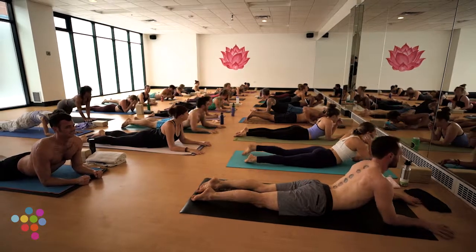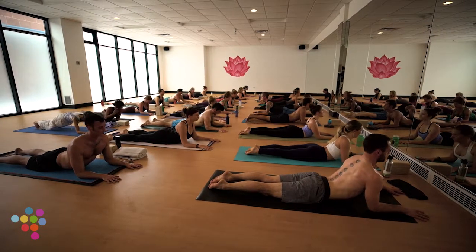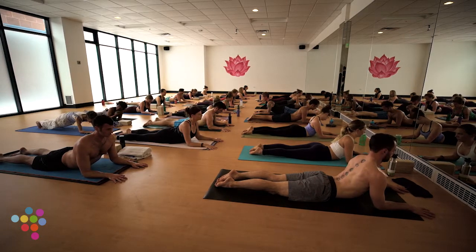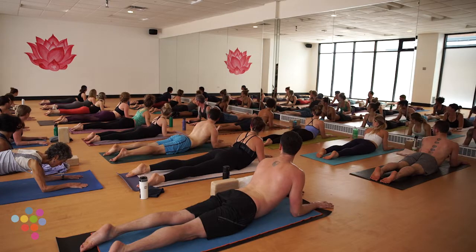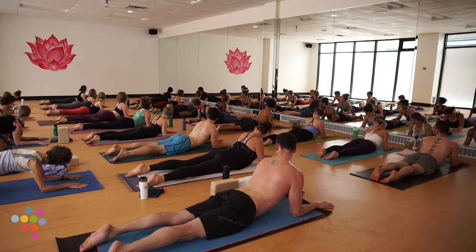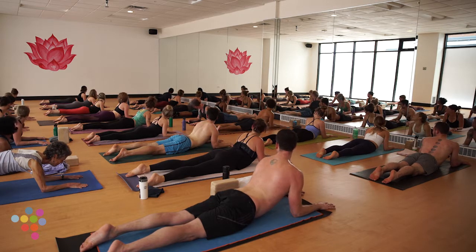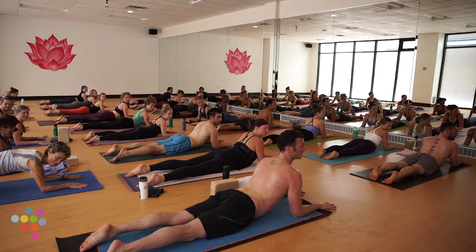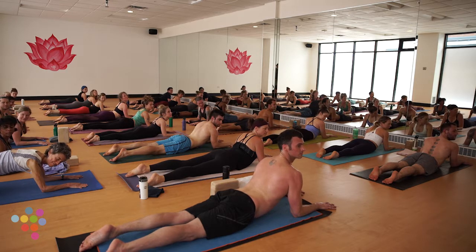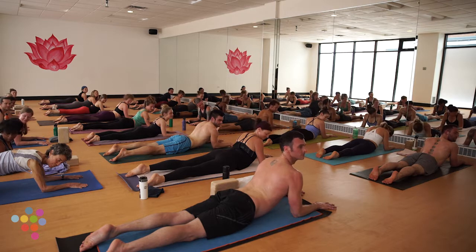Parallel your forearms and just lightly pull your elbows back. Take a deep breath in, exhale, look over your left shoulder, pull your right shoulder back. Gently nod your head yes. Admire the person right next to you. Come back through center, breath in, exhale, look over your right shoulder — left shoulder pulls back. That person next to you was just admiring you — even more awkward. Nod your head yes. We love awkward in yoga.